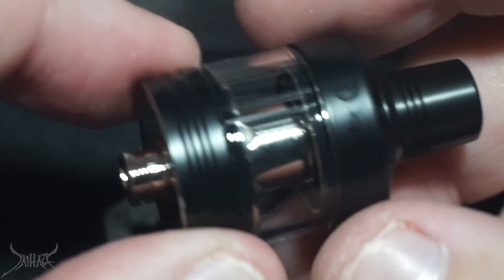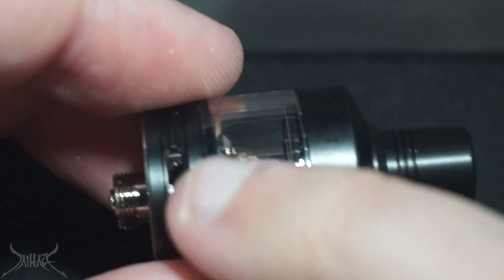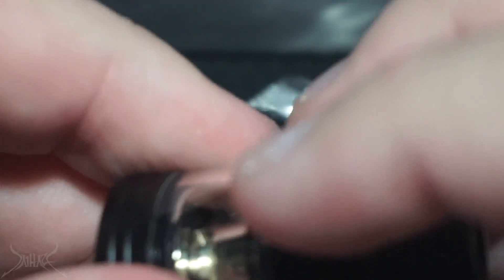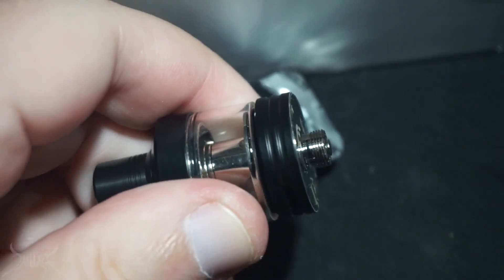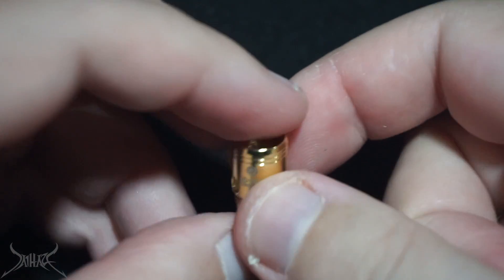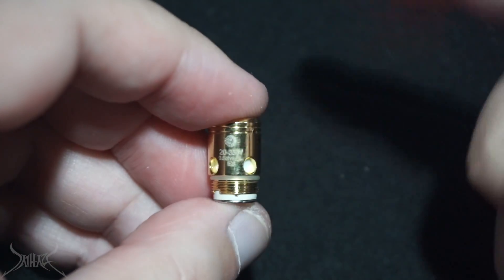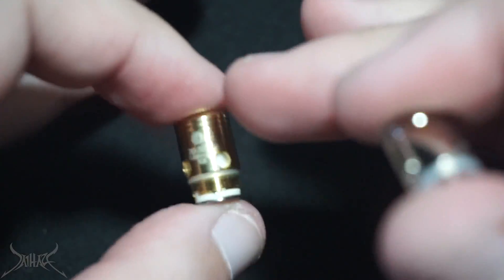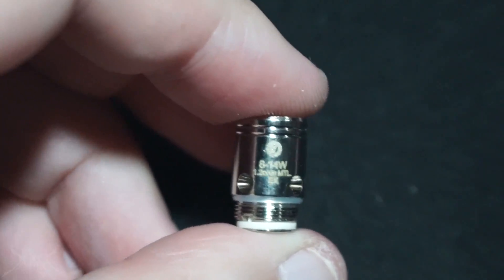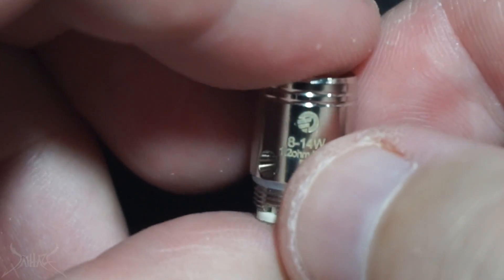Good airflow for such a small tank. The airflow is on the bottom but only on one side — not multiple sides. A lot of tanks do this now, just one big slot. On the top, that threads off and that's how you fill it up — real simple, real smooth. Looking at the coils: the silver one is the included coil, the gold one is the direct lung coil rated at 35 watts. The other coil is 5 to 14 watts — you're going to get amazing battery life out of that one.